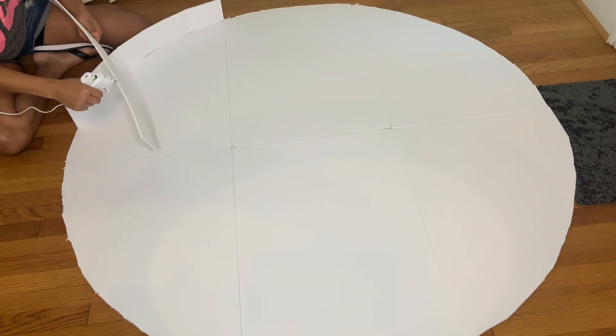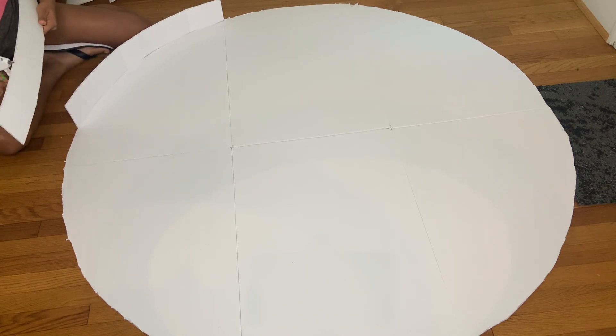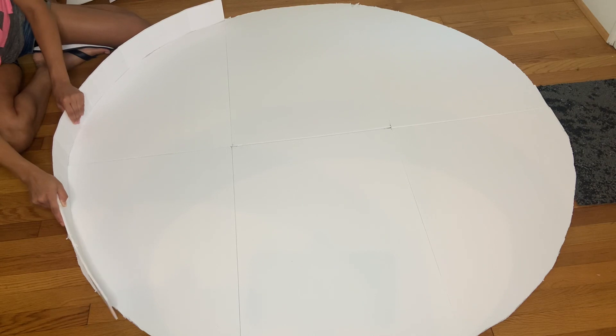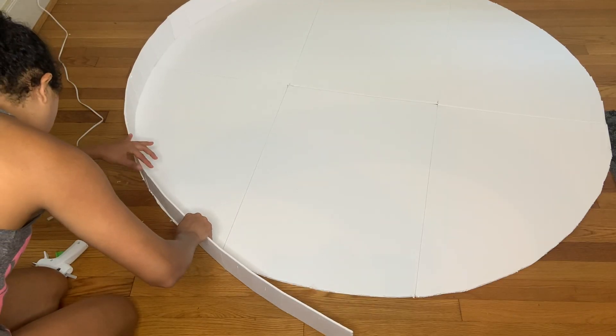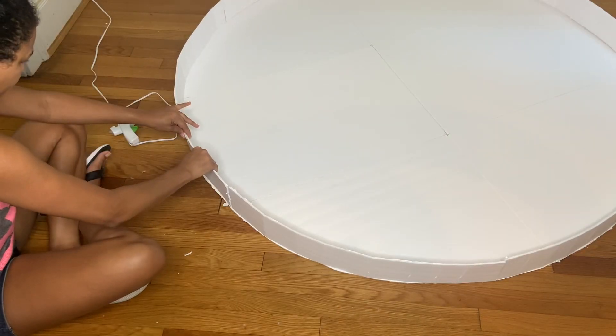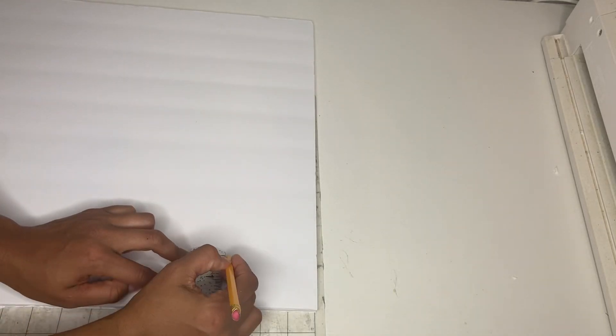Go ahead and use some glue and attach your circle so it can stay in place, then continue with the four-inch foam board strips you just cut and attach them to the edges of your circle. Continue attaching all the way around. Some pieces will be small — just measure and attach them.